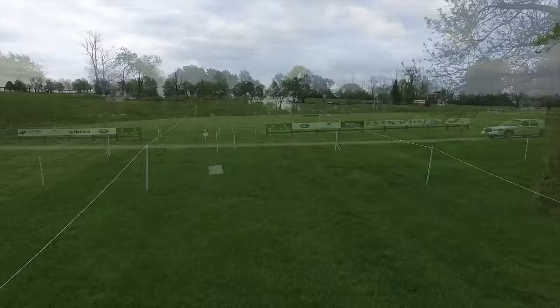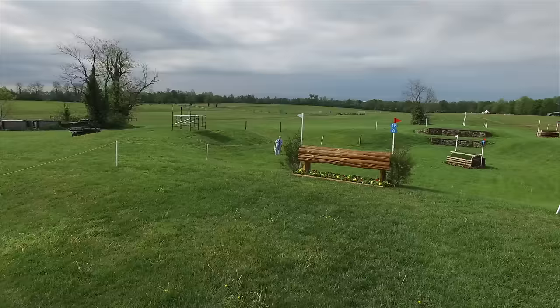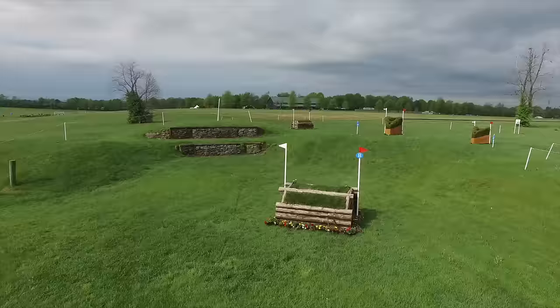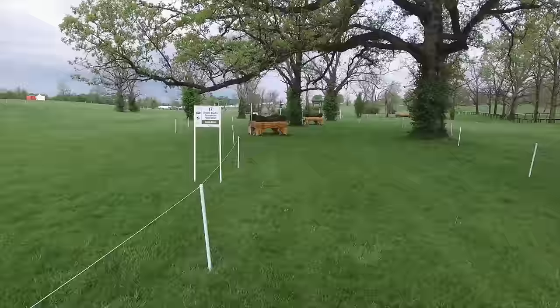We're at another signature fence on the course: The Hollow, 16AB and C. The course designer is encouraging the horse and rider to gallop forward and jump very, very narrow jumps off a forward stride. This takes a lot of training. It also takes courage, balance, and fitness from horse and rider. In effect, you are galloping down a balance beam as if you were in a gymnastics competition, except that you're doing it at a much higher rate of speed on a horse that weighs over 1,000 pounds.